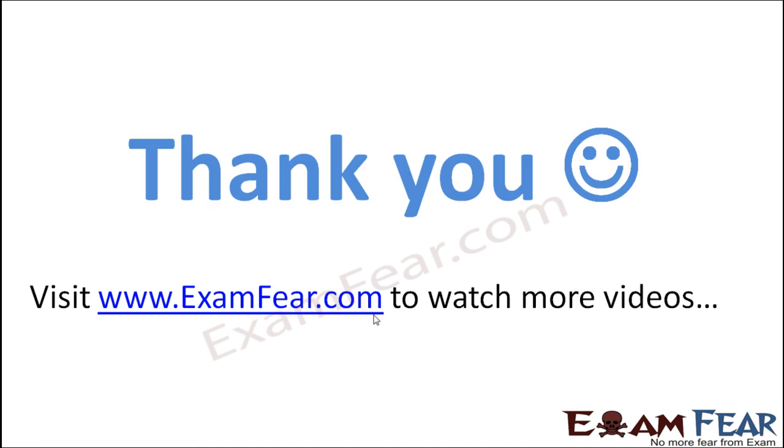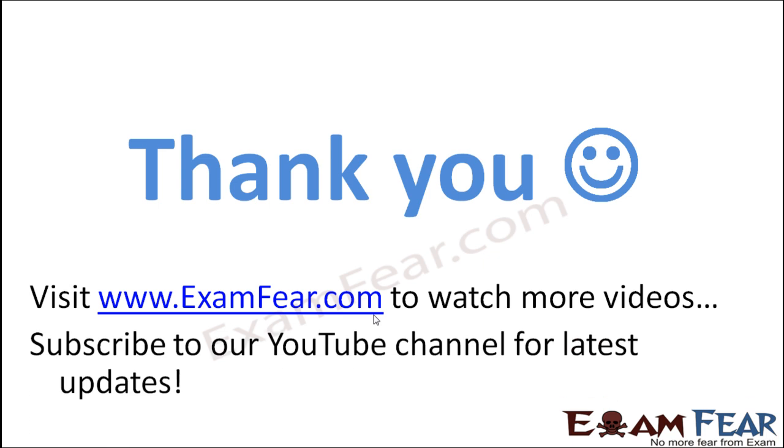Thank you. Please visit examfear.com to watch more educational videos with a better experience. Please do not forget to like and subscribe to our YouTube channel for the latest updates. Thank you once again.